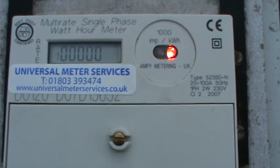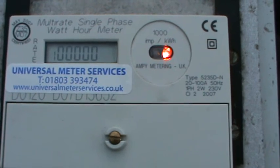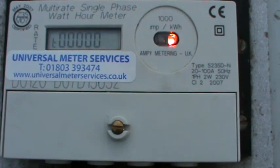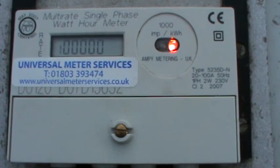You will then see R1, which has a little one flashing to it — that's the active rate — and then number 2. Now number 2, if a time clock isn't fitted, will be totally redundant and you would just read either total or rate 1.